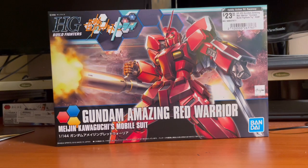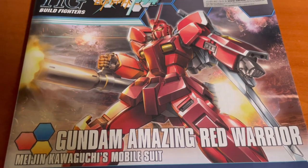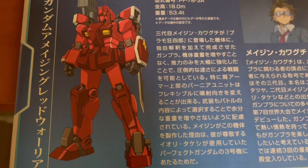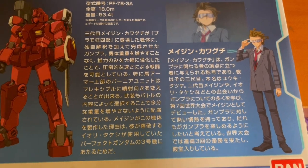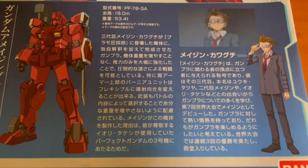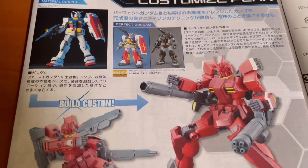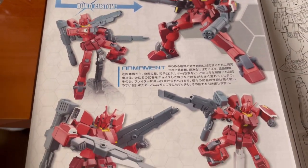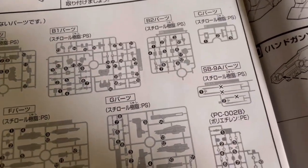After cracking open the box, we have four packs of runners and a manual. The cover of the manual shows a familiar box art. Moving on down, we see what the Gunpla looks like in the anime, and right here is the Gunpla builder himself, Meijing Kawaguchi. The information is in Japanese, but you can always read it on the wiki. Cracking open the manual, we see the material the Gunpla is loosely based off of — the RX-78-2 — and more action poses.